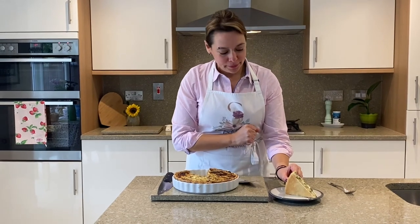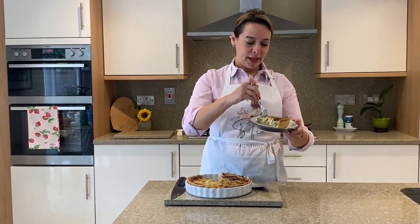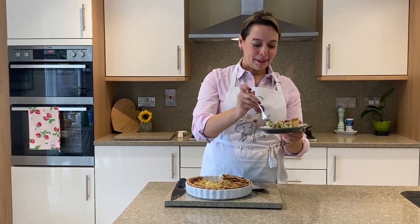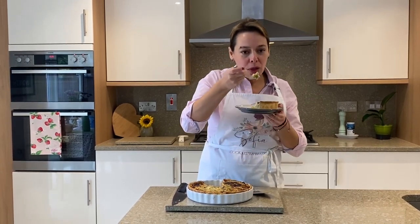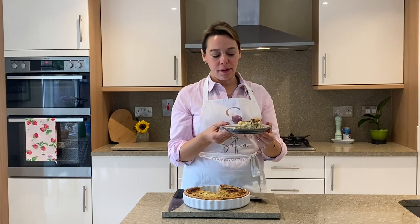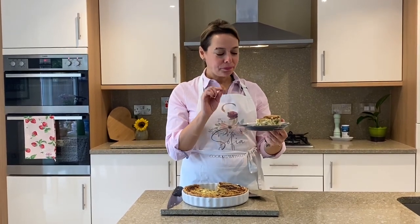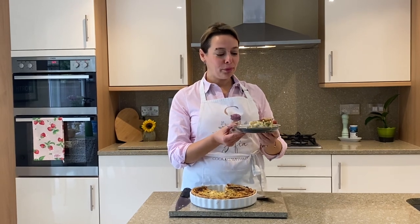The tart has cooked beautifully, it smells divine, and I'm going to get stuck in. It's divine! I hope you make it because I'm sure you will love it — it's super, super yummy. I hope you enjoyed this video. Don't forget to like and subscribe. Thank you ever so much for all your support. The channel is growing and growing. Keep well and give this one a try!